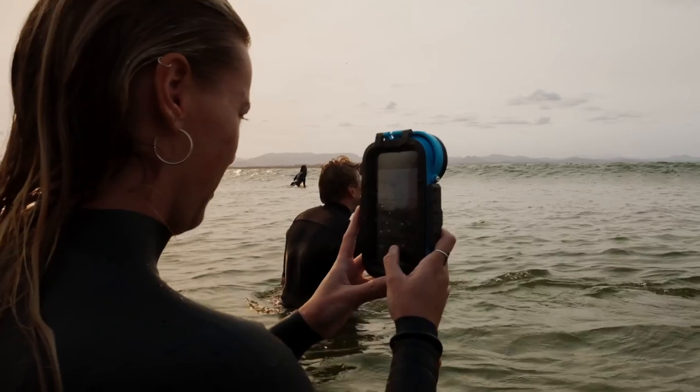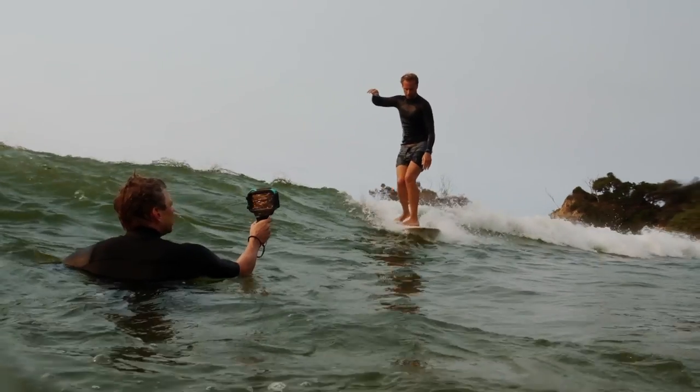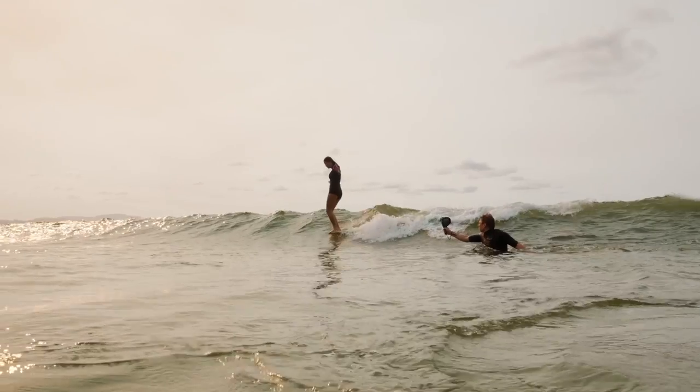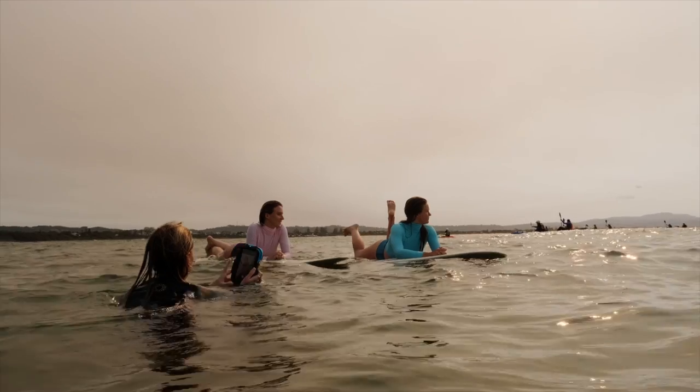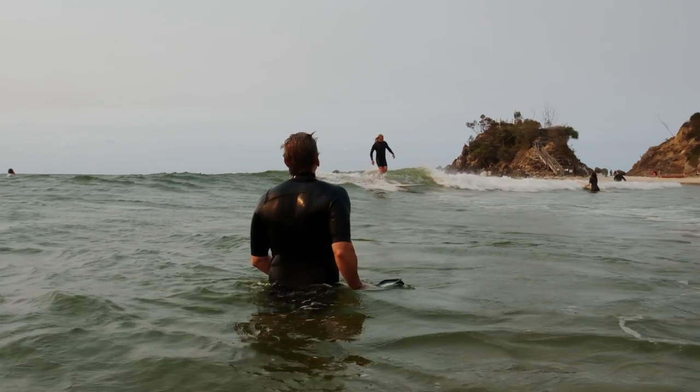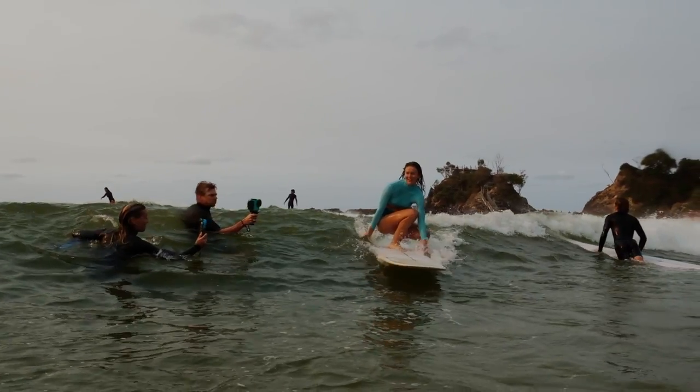Now this isn't a review between these models and the previous phones. There are some fantastic ones out there on the internet already, so find those which really go into the specs about the cameras between these models and the previous models. Today we just want to show you what your options are as of today.